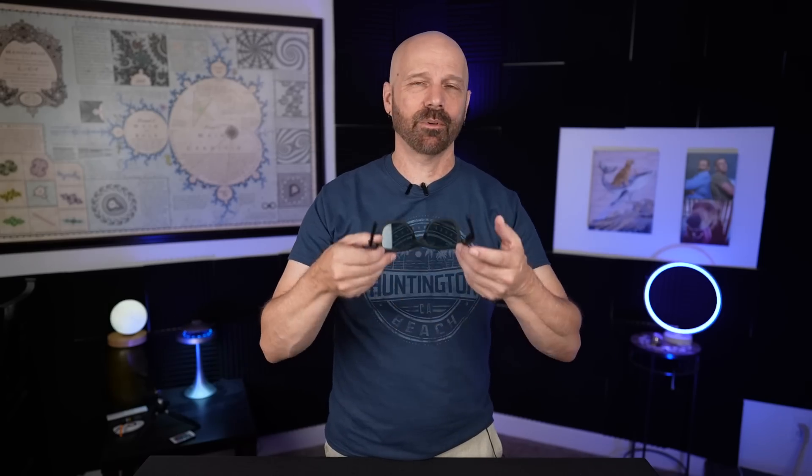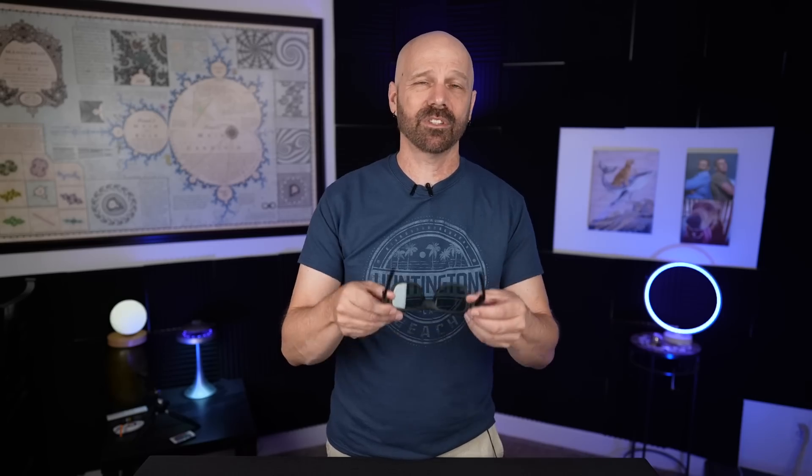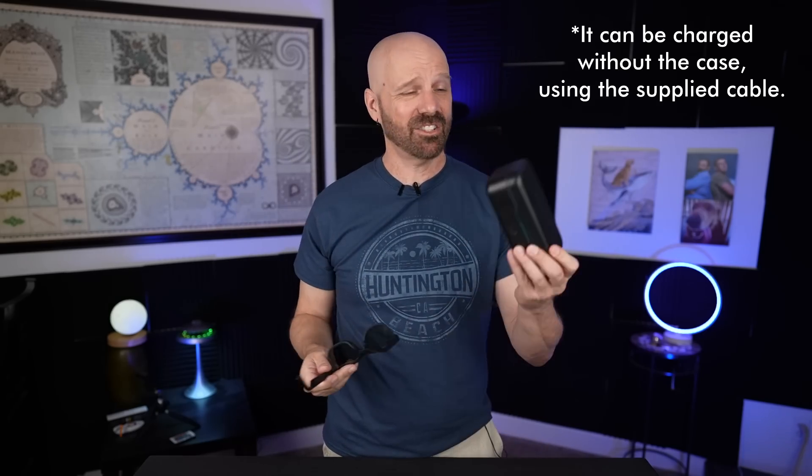Let's look at the pros and cons of the Ampere Dusk. The biggest pro is clearly the tint feature. Those who need to adjust tint that quickly will see it as a must-have and won't care about the price. Another pro is they're easy to use and work perfectly right out of the box — no elaborate setup, nothing confusing. The cons: at $300 it's kind of expensive, and the charging case is an additional $70. The other big con is the audio is disappointing — the lack of bass really relegates this more to podcasts and phone calls rather than music. As usual I'll keep using these and let you know how they hold up over time.